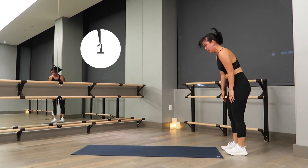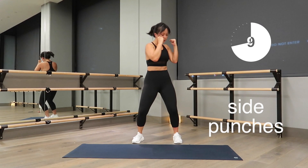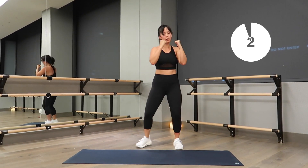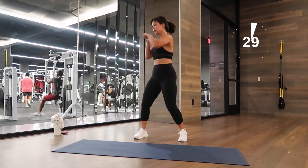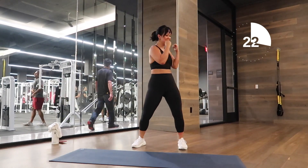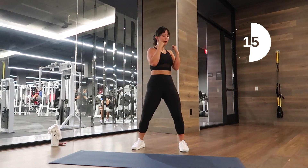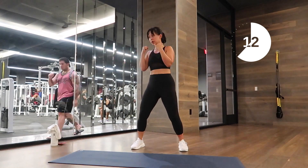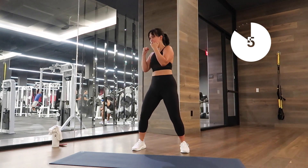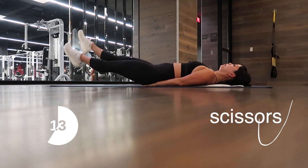Let's do some side-to-side punches — this is great for your core. Engage your core the entire time. Belly button to spine, protect your lower back — shift, shift, punch, shift, shift, punch. It's okay if you're not perfectly in sync. Think about that eleven line, visualize your goal. Make sure you're breathing — breathe out every time you punch and every time you shift. You're almost done.